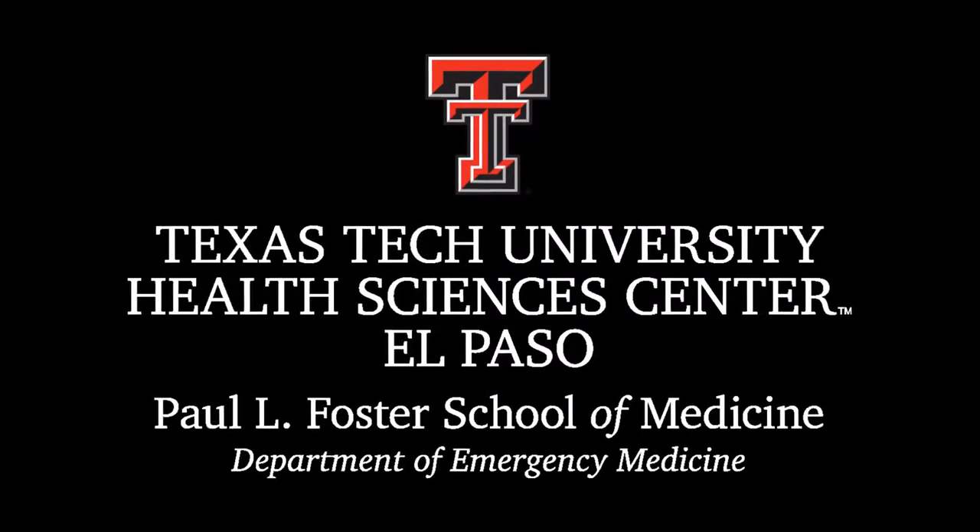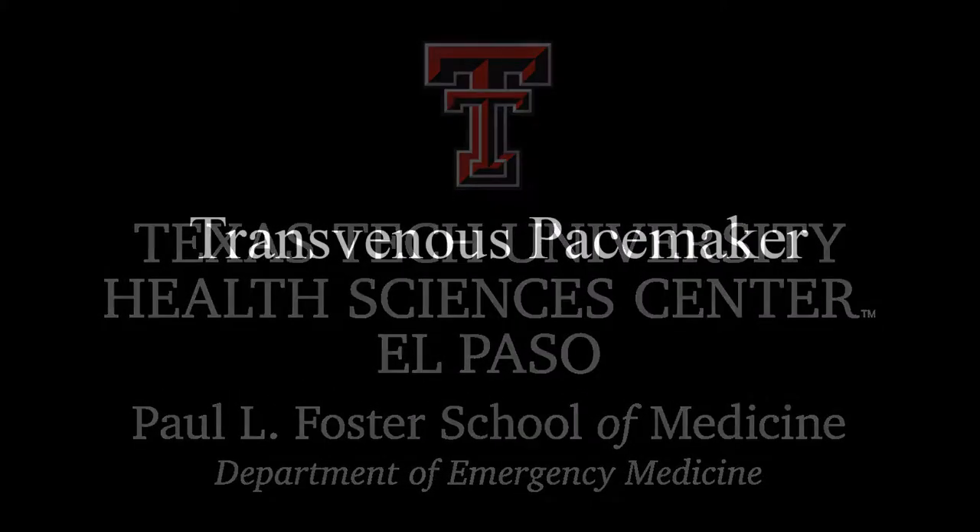Hello, this is a video on how to place a transvenous pacemaker here in our emergency department in El Paso, Texas. There are plenty of resources online on how to do this procedure. This one will be very specific to our equipment.